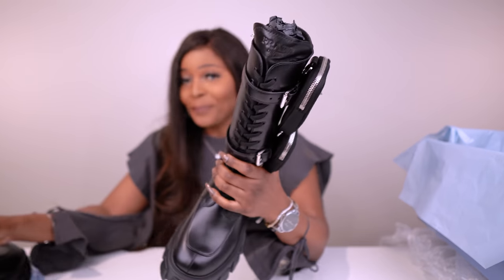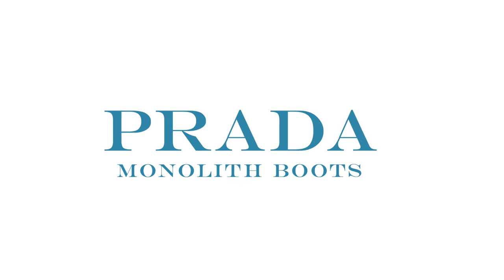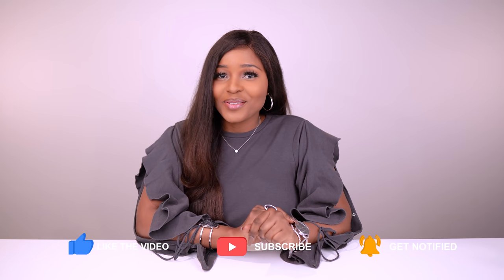Look at these boots, you guys! Oh my gosh! Welcome to my channel. If you have not subscribed, please do so and hit that notification bell so you know each time I upload a new video. You already know that I am unboxing my Prada monolith boots. I am so excited — I have been waiting for them to arrive.